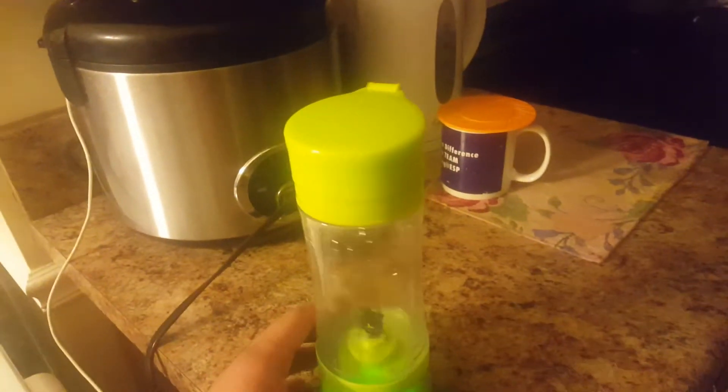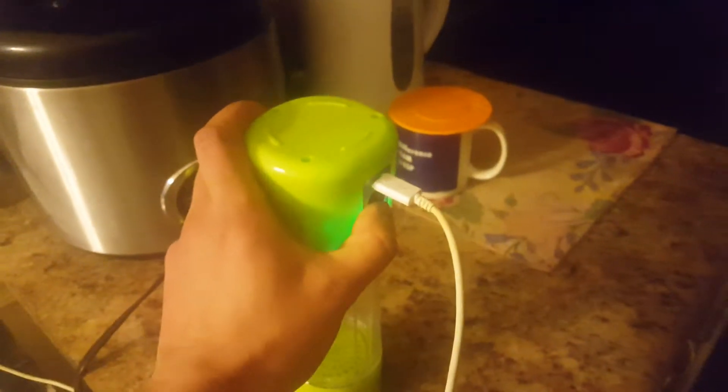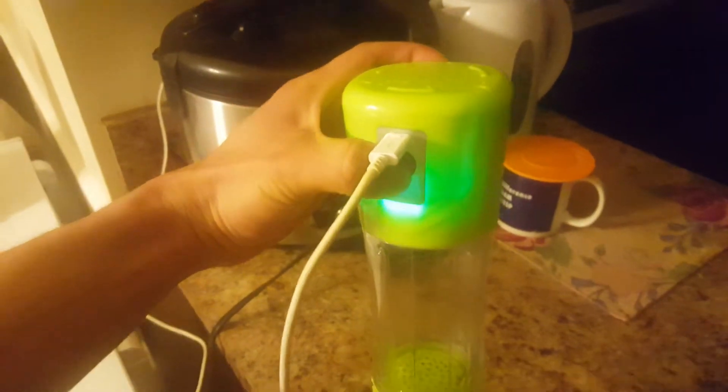Hey mate, just showing you that this thing is not working. There's a blue light — I'm holding it as you can see, putting it upside down — nothing.